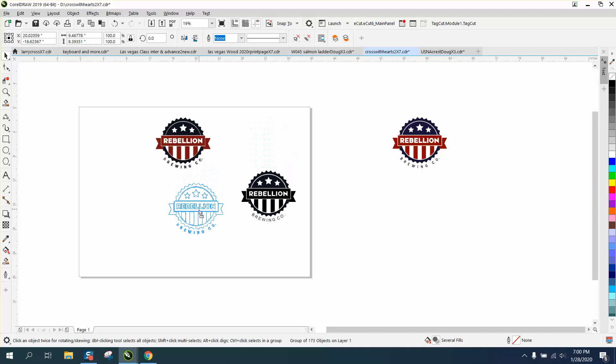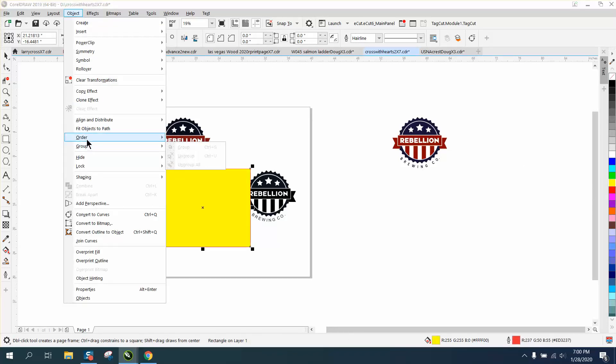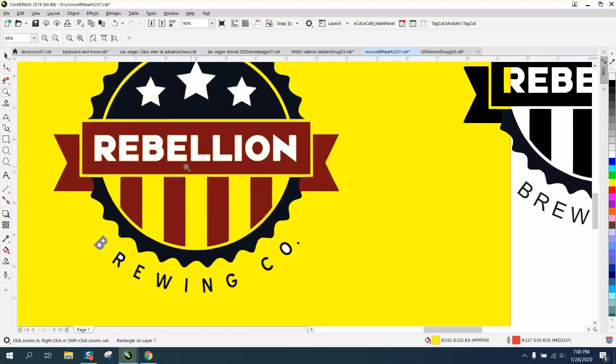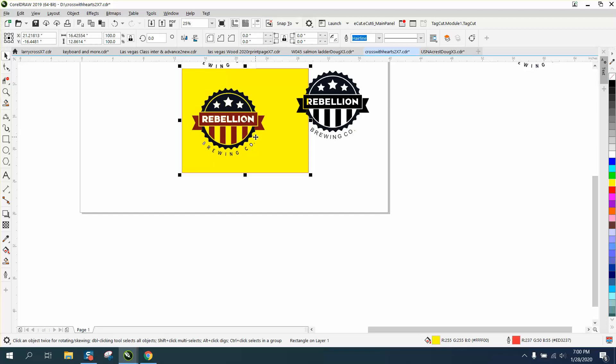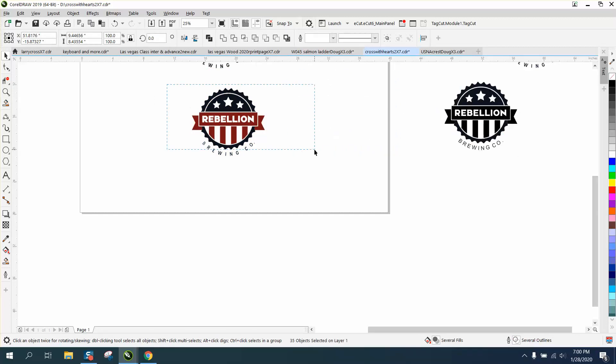Now it's going to have some white — probably a background to it. So let's take the rectangle tool, fill it in with yellow, go to Object Order, Back a Page. You can see that the letters are white, there's some white fill and some white stars, but that doesn't really matter in the way I'm going to tackle it this time. Our image is almost 10 inches.